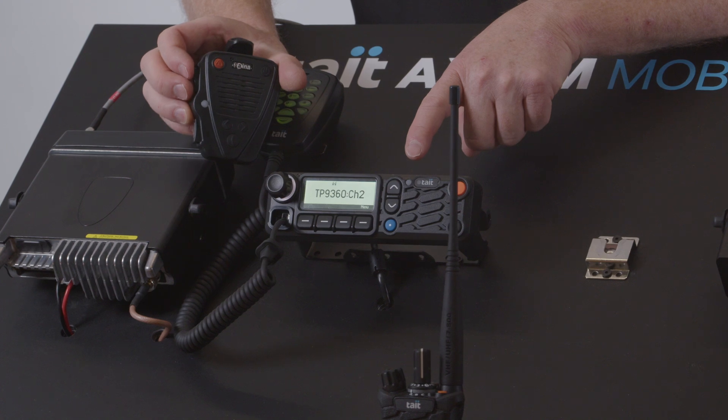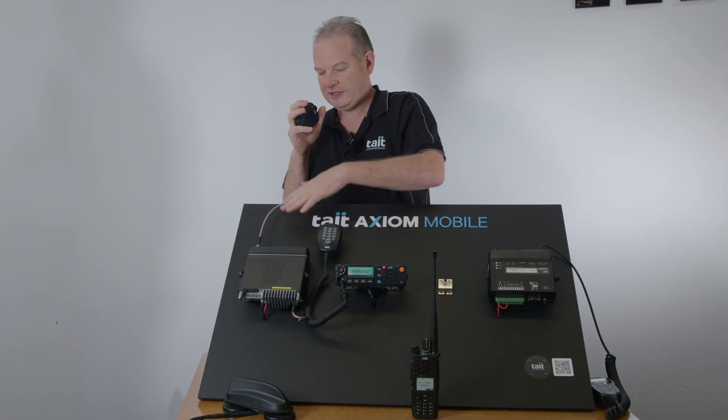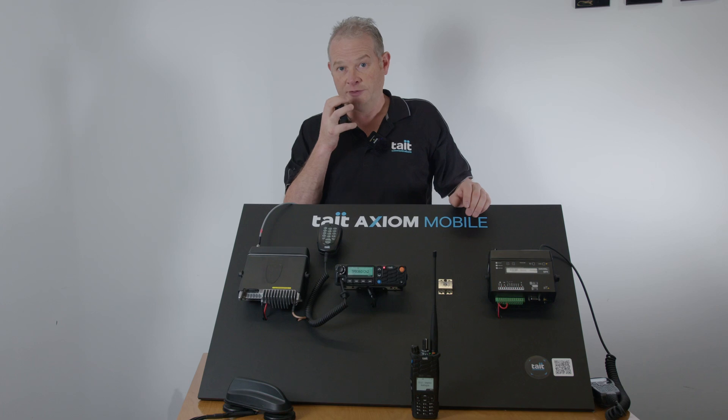So when I talk onto this Bluetooth device it's talking through the Wi-Fi Bluetooth antenna to this radio, which is transmitting to the 9900 here, and it's coming through crystal clear with the Bluetooth audio.